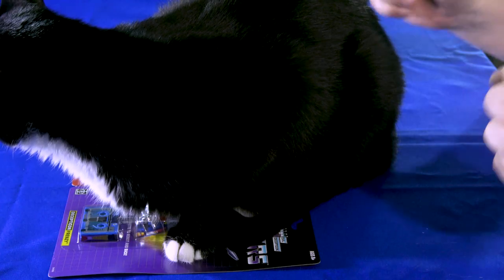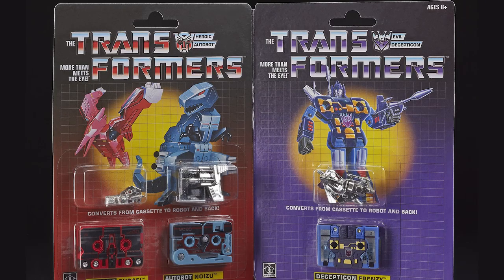Hey everybody, this is Captain Kyle and I'm here with a special toy review of the three-pack of Graffy, Noizoo, and Frenzy or Rumble. My cat loves them too because he's right on top of them — getting him to move without him slashing me with claws, very important. So now that I've survived that, I do want to talk about the three-pack.